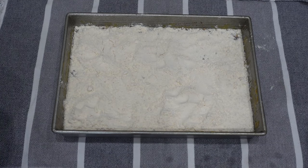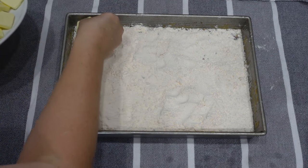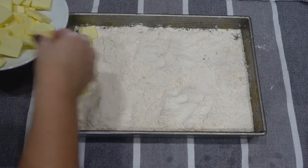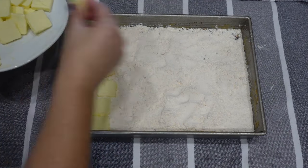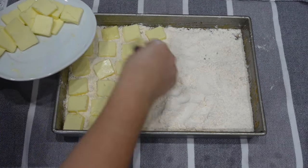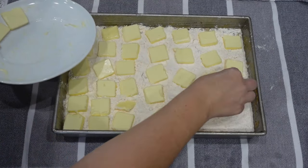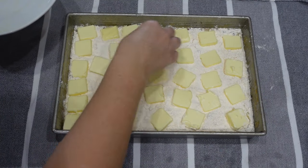I have one stick of butter sliced. I do wish I had used a little more butter — next time I would use one and a half to two sticks. Then I'm going to pop it in the oven and bake for about 45 minutes to an hour, just until the edges are nicely golden brown.